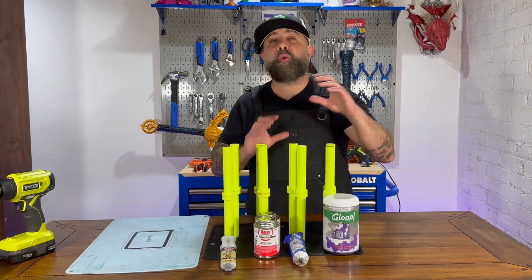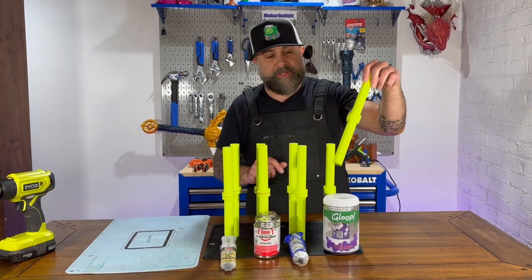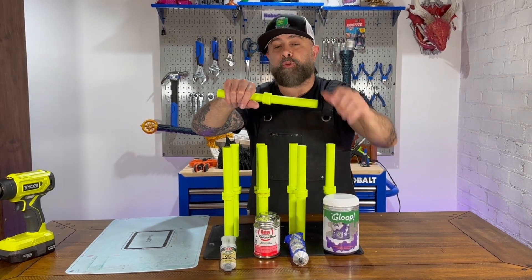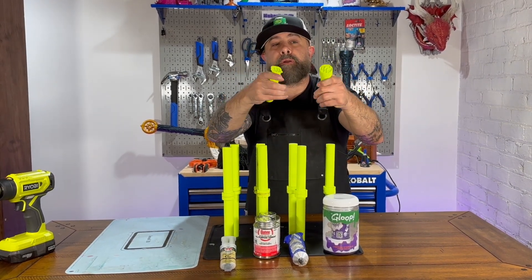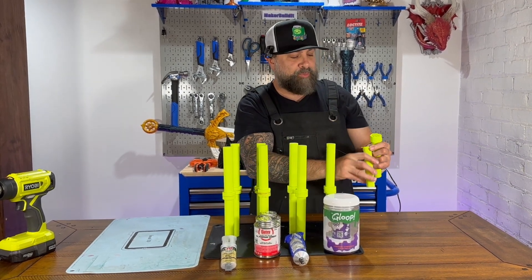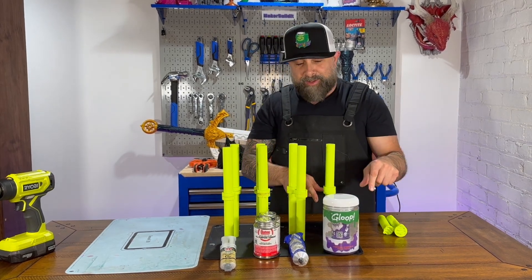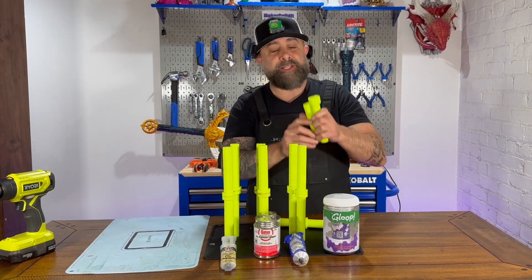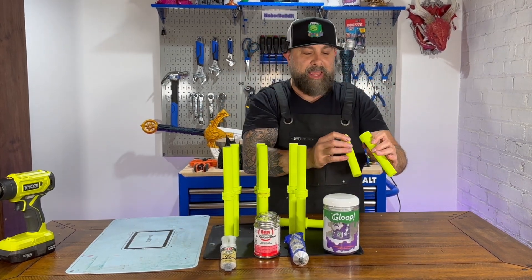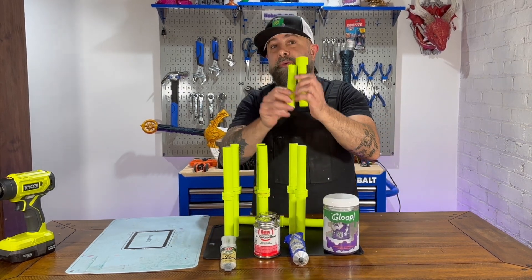Let's test these adhesives. Everything is cured up on these four glues and we're going to put them to our stress test. First, we're going to try to snap them — this is 3D Gloop. That just broke. I don't know if that was the print or the gloop, but as you can see, the gloop held. The PETG just snapped so easy. The gloop held though.